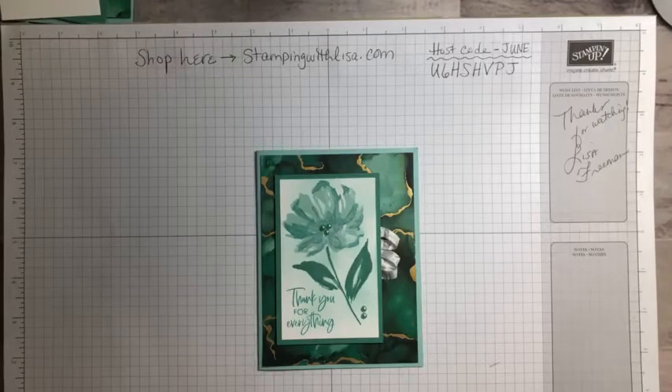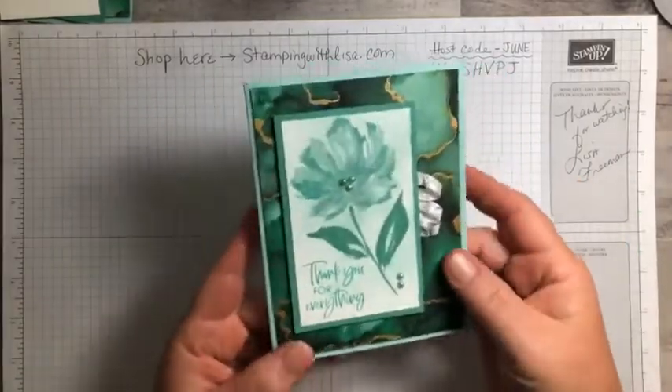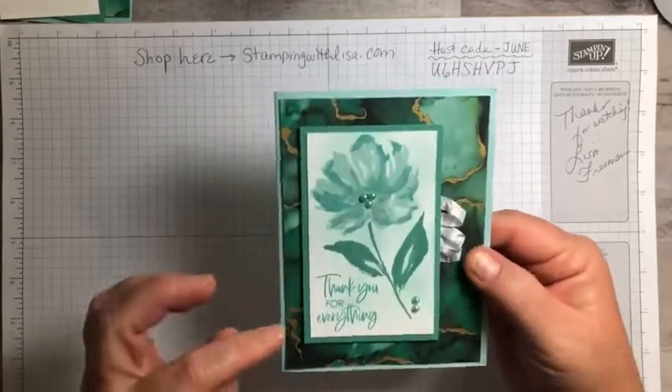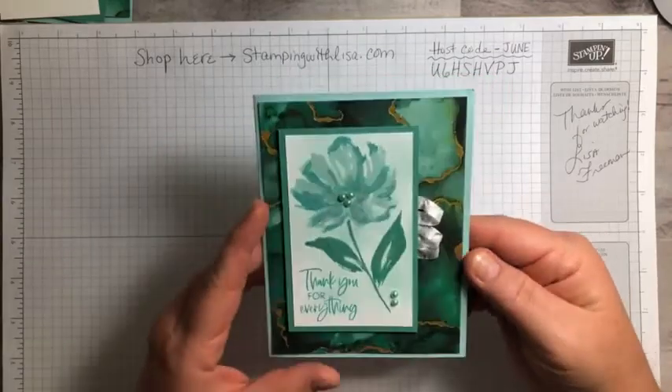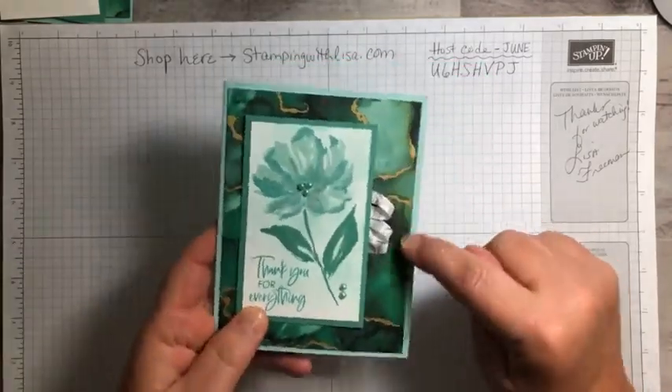Well hello everybody and happy Tuesday. It is Lisa Freeman from stampingwithlisa.com. I wanted to come in today and bring you a really quick video showing how to make this beautiful card that's kind of monochromatic. It's not really monochromatic but it looks like it — it is three different colors but they're kind of in the same family.